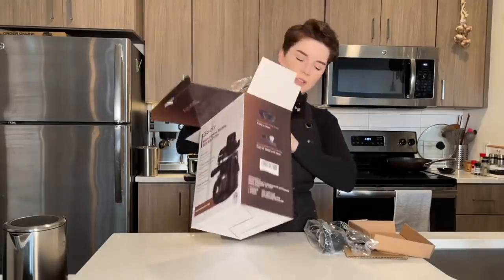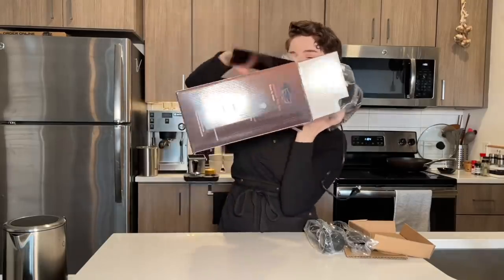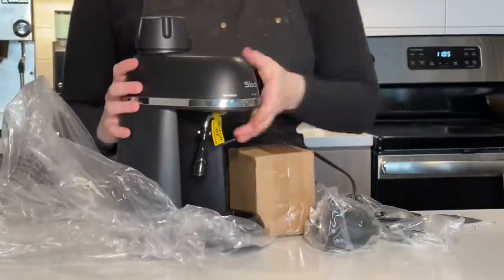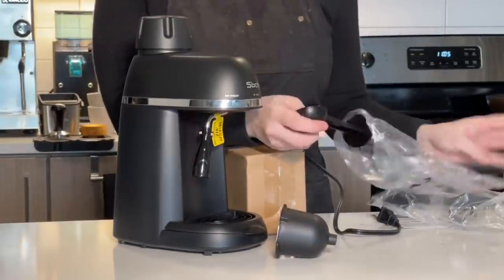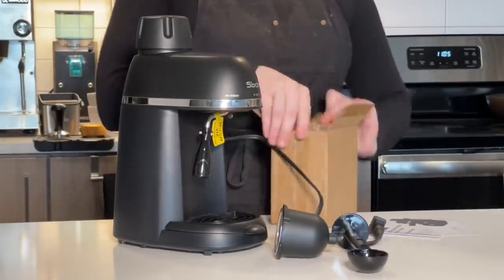They have a couple single-use coffee machines, some drip coffee machines, and a couple of these what they're calling espresso machines. If you look at the packaging you'll notice it says 'Steam espresso machine,' which I thought was kind of curious — it seems like they're already slightly hedging their bets as to whether people are going to call them out on this actually being a true espresso machine, which, spoiler alert, it's not. But anyways, we're just going to keep going.